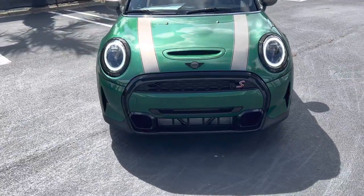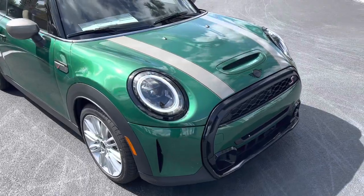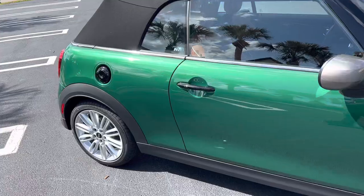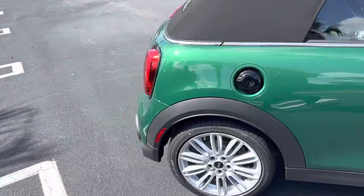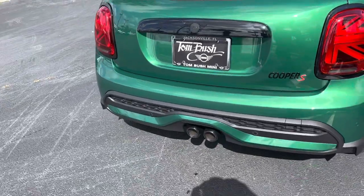This also has the piano black exterior package, which gives you the headlight and tail light rings, grille, Mini logos, side scuttles, door handles, fuel filler door, and even the rear exhaust tips all in piano black, as you can see there.